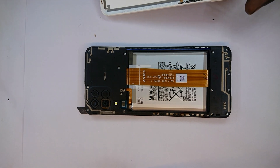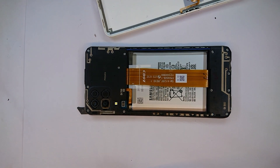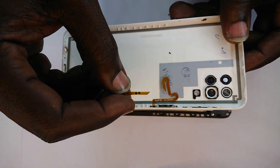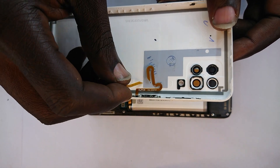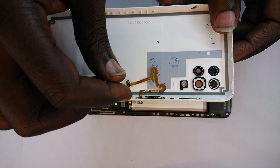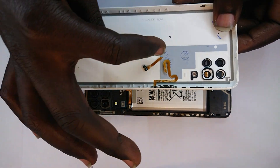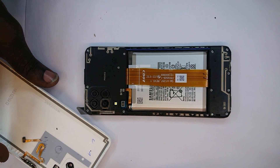Hey guys, this is the Samsung A12 that has stopped powering on. We found out that the reason was this flex cable that connects the power button and fingerprint sensor to the main motherboard — it broke over time. I think it's fatigued.